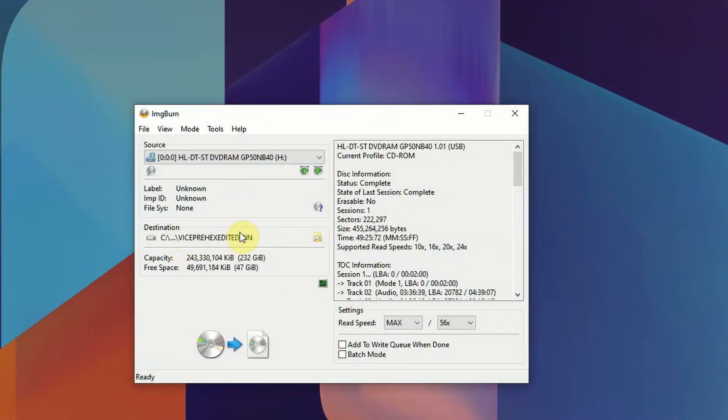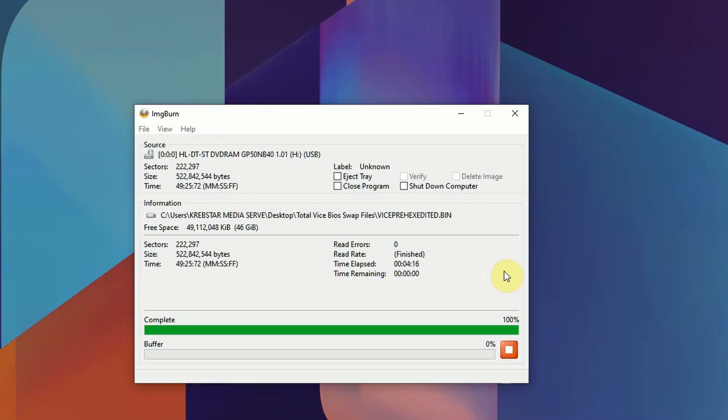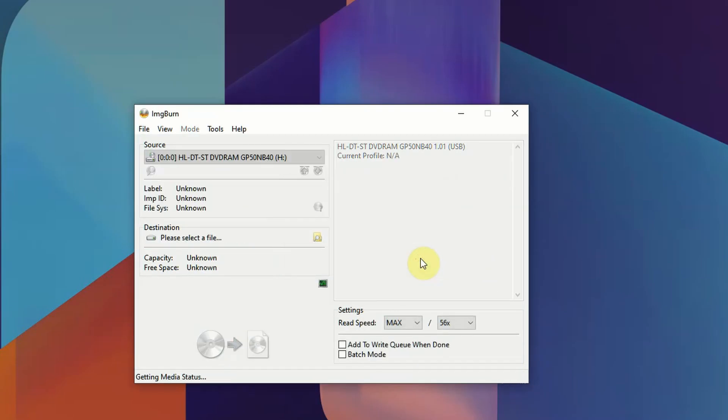All we're doing right here is getting fresh dumps of TotalVice and PolyStars off the original disks. I just want to make sure I'm working with the cleanest files possible, as opposed to something I downloaded — that way I know the source files I'm editing are original and won't have any inherent problems.